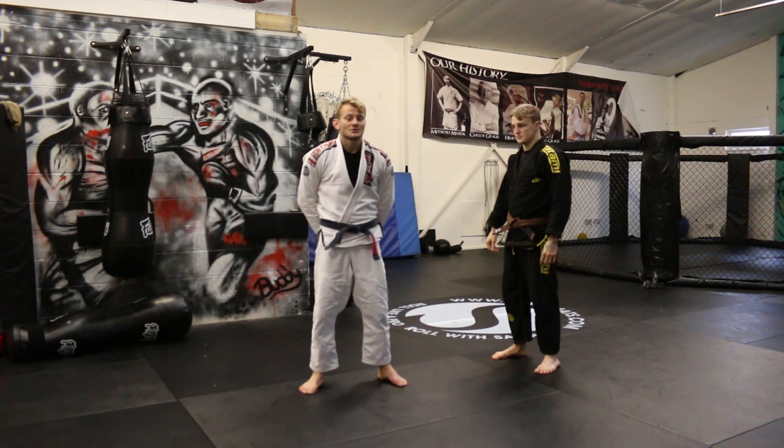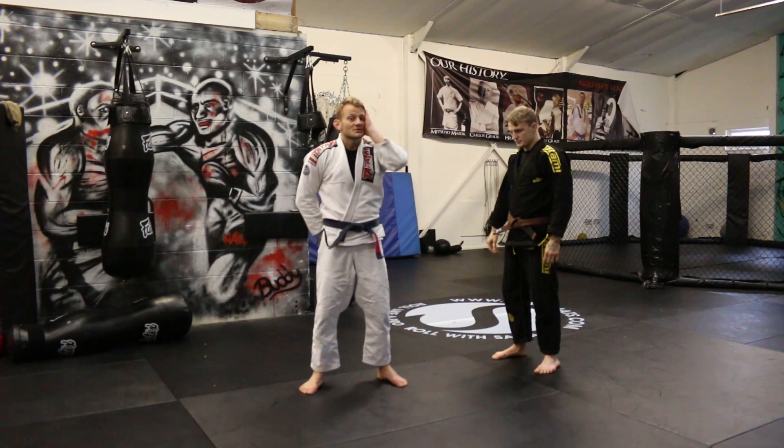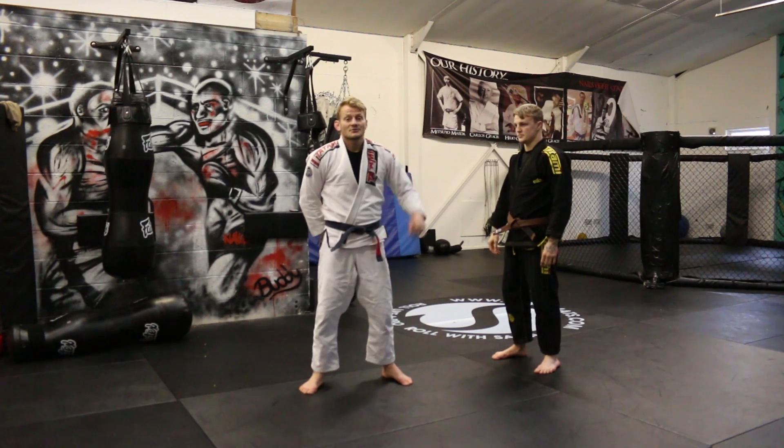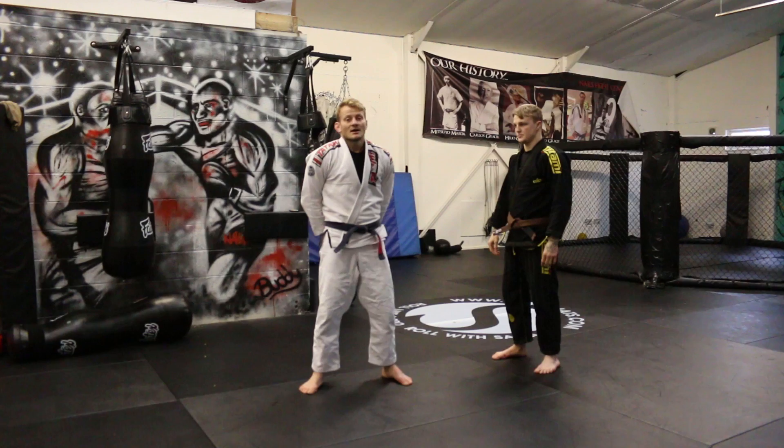So I hope you enjoyed those drills for the arm bar position. For more information about Nails Fight Center, go to www.nailsfightcenter.com. And for more martial arts instructionals, go to Warrior Collective.